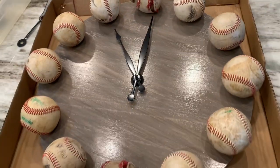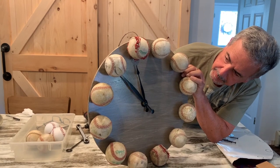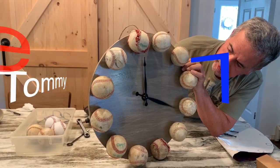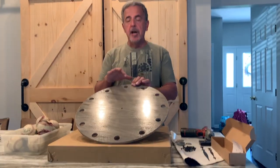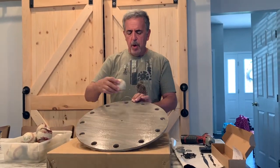I'm going to show you how to make this unique baseball clock using real baseballs. I made a template — it's an 18-inch template with 12 one-inch holes in it, and the balls sit on here.